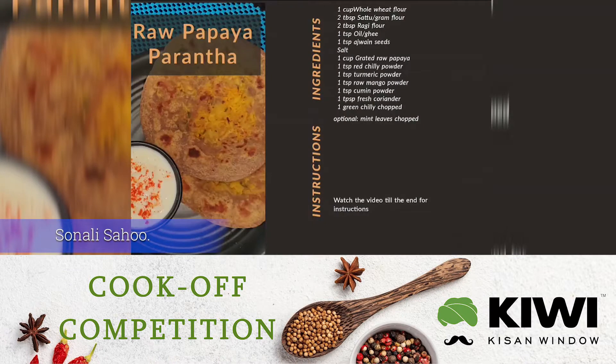Here is all you need to make raw papaya paratha. You will need 1 cup whole wheat flour, 2 tbsp of sattu or gram flour, 2 tbsp of ragi flour, 1 tbsp oil or ghee, 1 tbsp ajwain seeds, and salt as per taste.